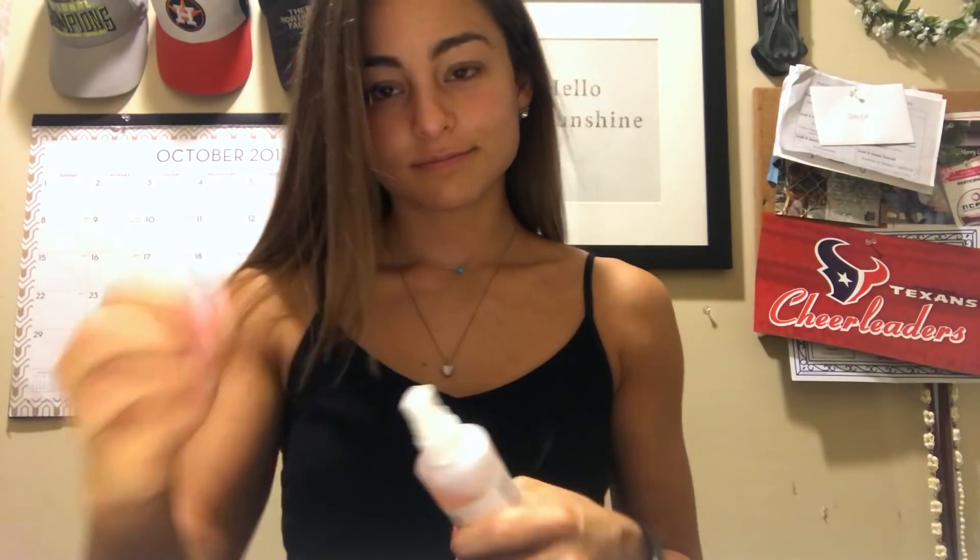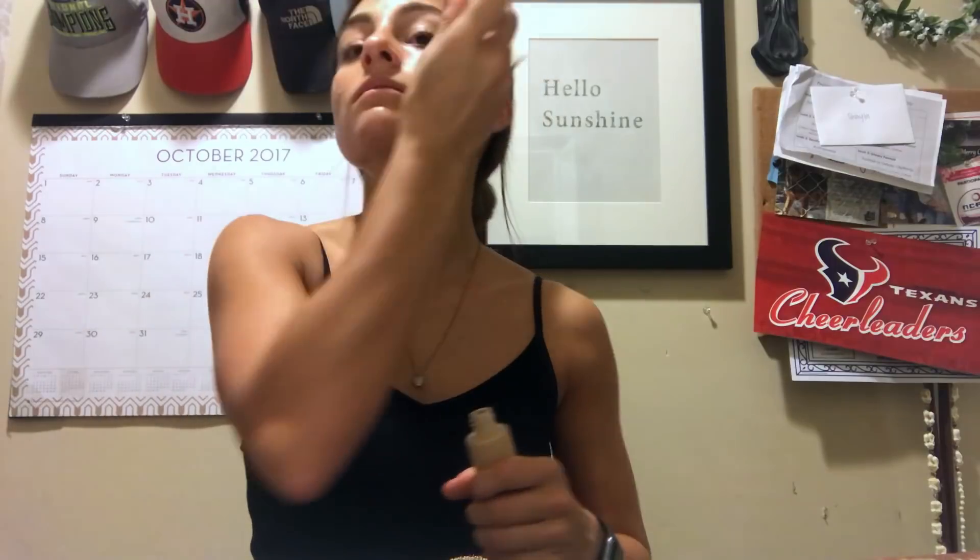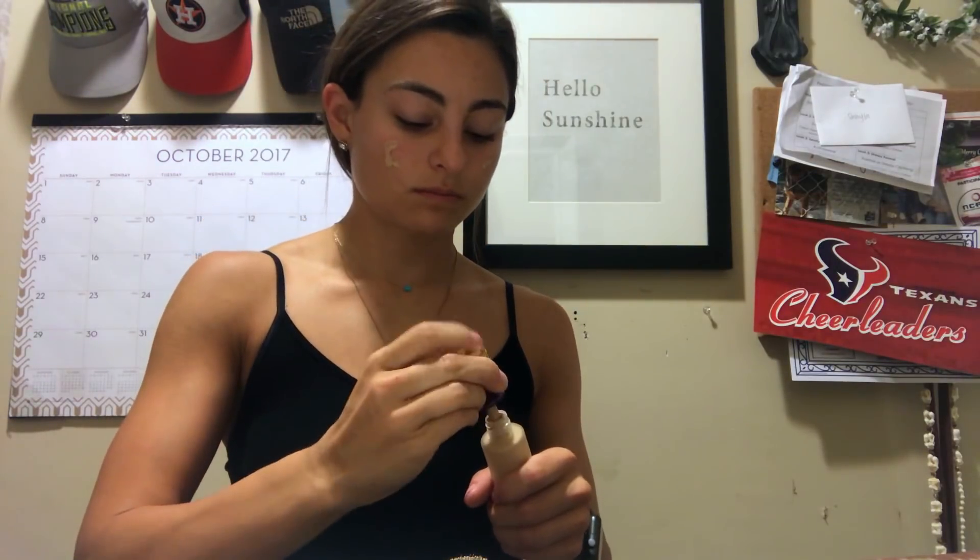So I let that dry and then I go in with my Mario Badescu rose water spray — I love this stuff, it's always good to keep your skin super hydrated. Next I'm gonna tie my hair back because your girl's got some hair. Then I'm gonna go in with my Tarte Rainforest of the Sea foundation — this stuff is great because it is water-based, so it's not super full coverage but it's enough to even out your skin tone.